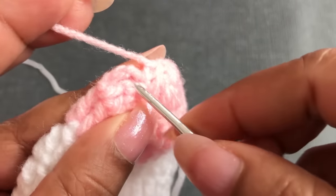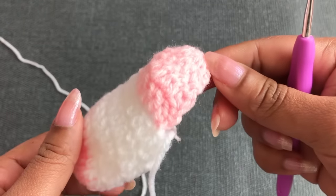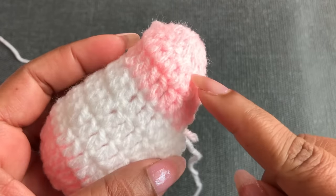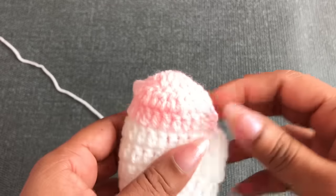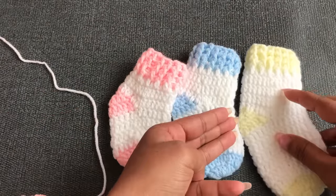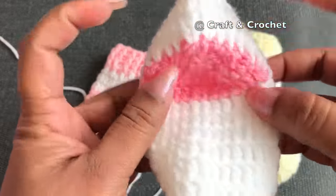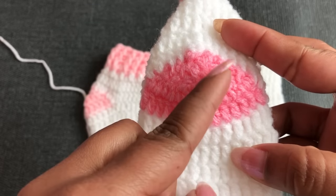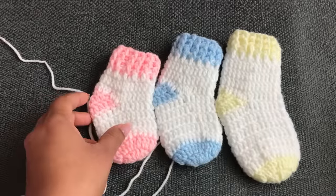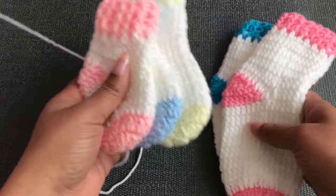I put the yarn to this side like this — the newborn size toe is made with 3 rounds. Size chart for the toe corner: Newborn, 0-to-3, and 3-to-6 month all use 3 rounds. 6-to-12 and 12-to-18 month use 4 rounds. Round details for larger sizes: round 1 = 16 DC, round 2 = 8, round 3 = 4, and the last round works 4 double crochet together. Sizes 1–3 use 3 rounds; sizes 4–5 use 4 rounds.